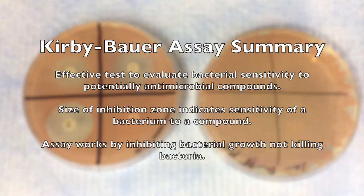In summary, the Kirby-Bauer assay is a fast and effective way to test potential antimicrobial properties of compounds against a single bacterium. The diameter of the zone of inhibition relates to the sensitivity of a bacterium to a compound, and the assay works by inhibiting growth, not directly killing bacteria.